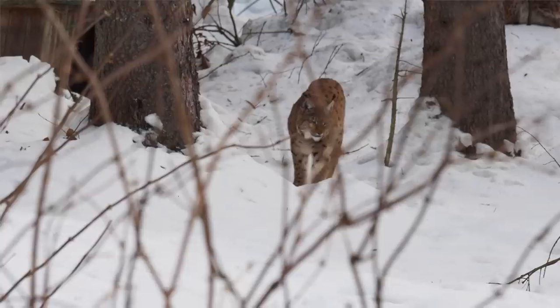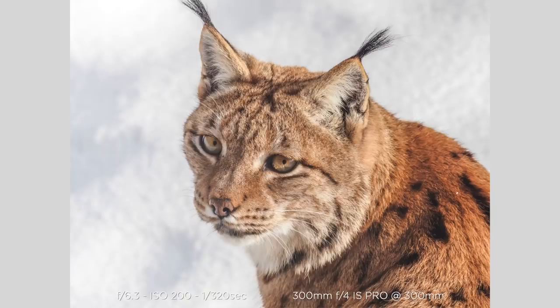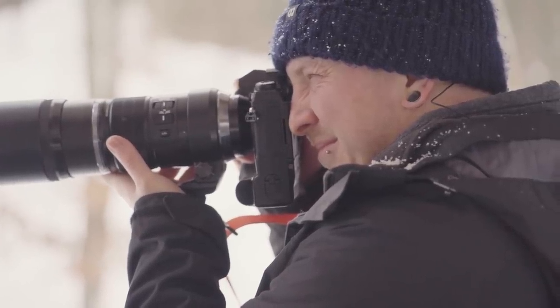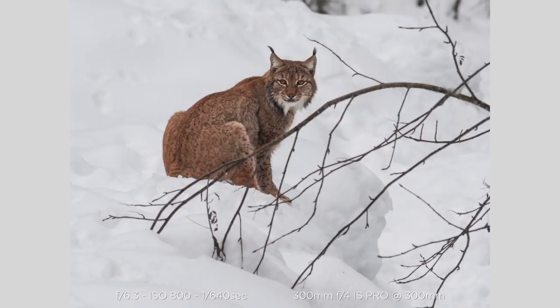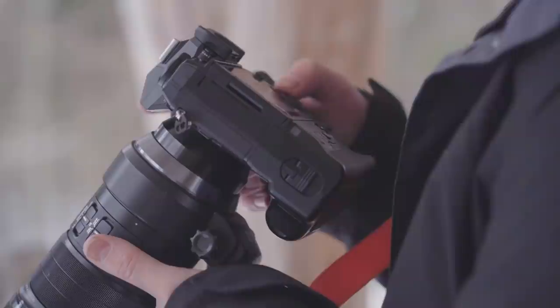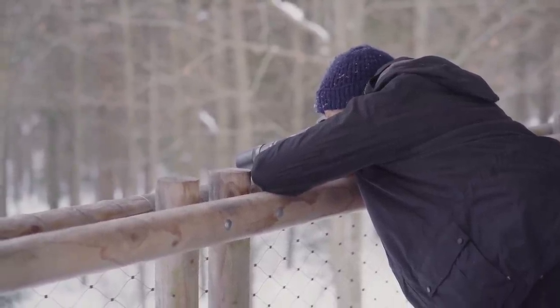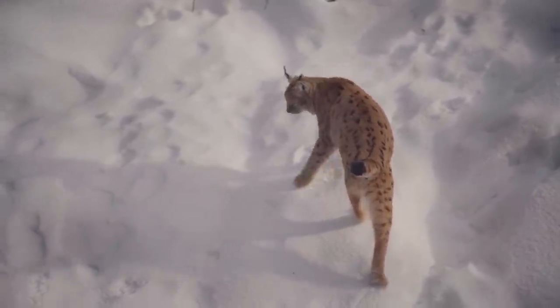This camera captures 12-bit RAWs and has a 200-6400 native ISO range, with an extended low of 100 and an extended high of 25,600. The camera has two high-resolution shot modes which make use of the image stabilisation system to create a composite file with increased resolution. The tripod high-res shot mode produces 80 megapixel images, while a new handheld shot mode will produce 50 megapixel images without any signs of blur caused by handshake.